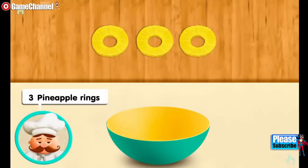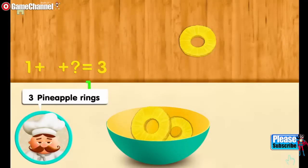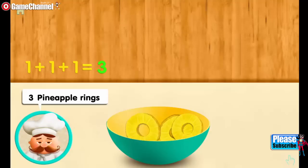Three pineapple rings. One. And one more. And one more. Makes three all together.